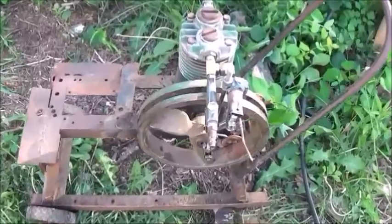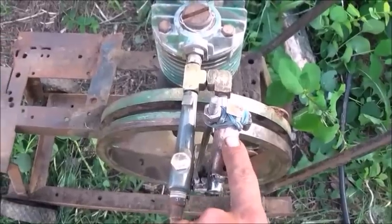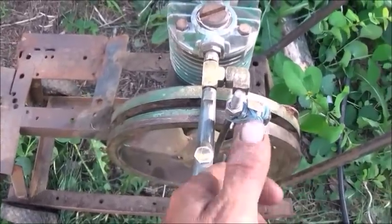Now that I've showed it to you running, the next stage is to get it to run faster, and that's going to be by putting springs underneath the handles to our air chuck valves here.